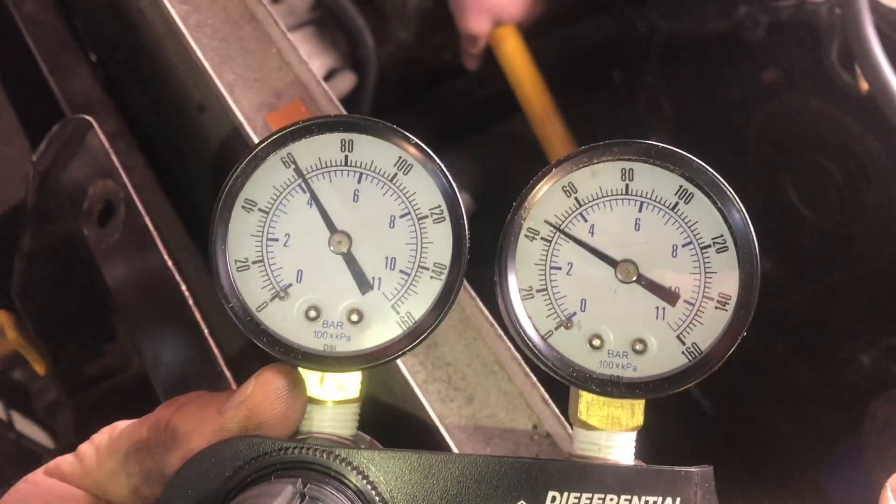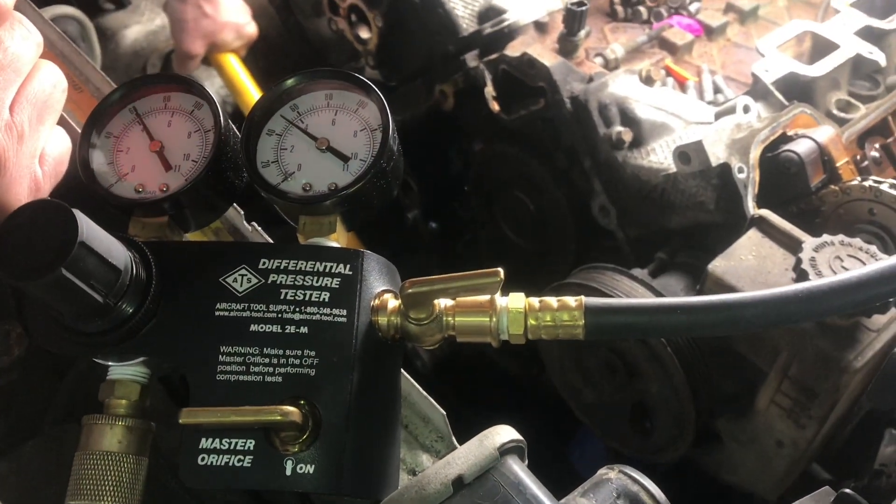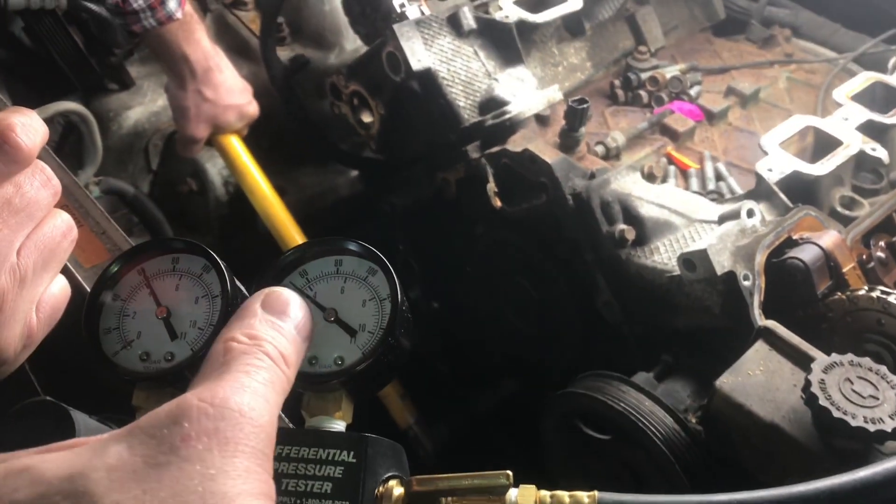Now when you're doing a test like this, this compressed air can move the piston back fast on you. Make sure you have a firm grip on the wrench.